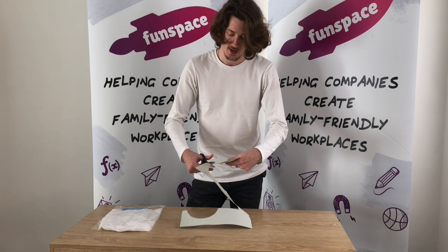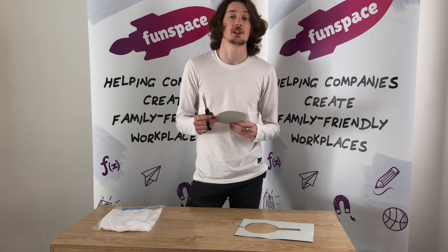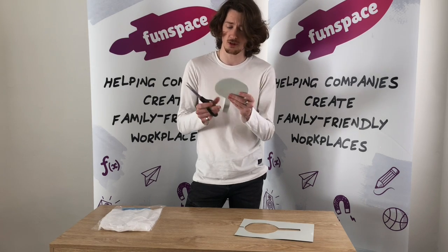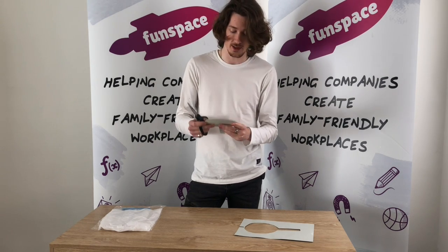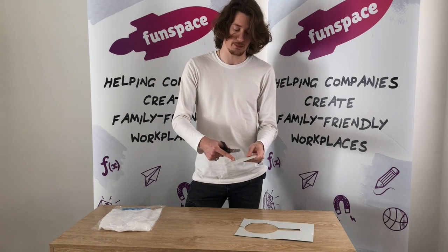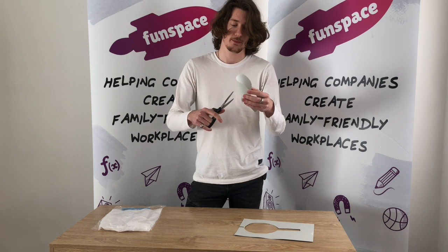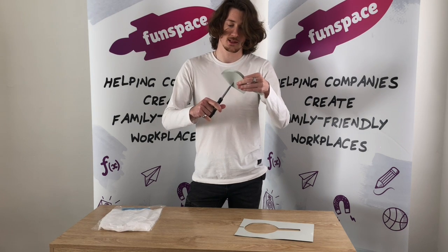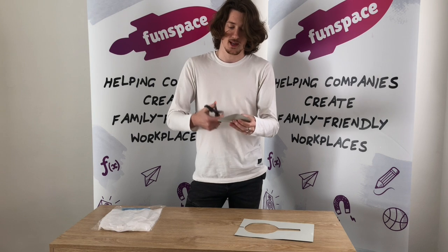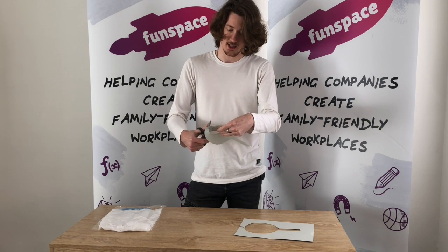For the magnifying glass, you're going to want to put another circle in the middle so you can cut that out so you can see through it, because right now it's blocking everything. A handy trick when you're trying to cut out the middle of something so you don't cut in: just gently fold it over so you can cut a bit out of the middle, and then you can get your scissors inside and cut around.